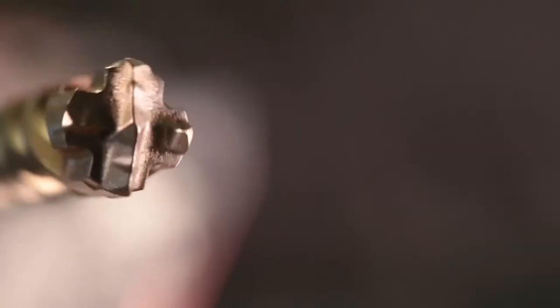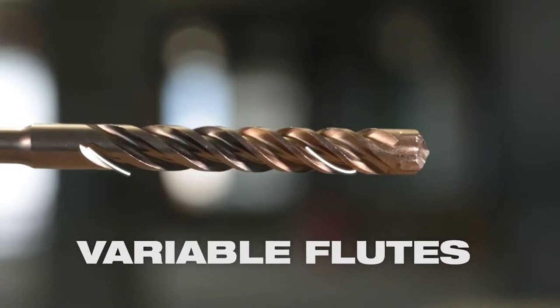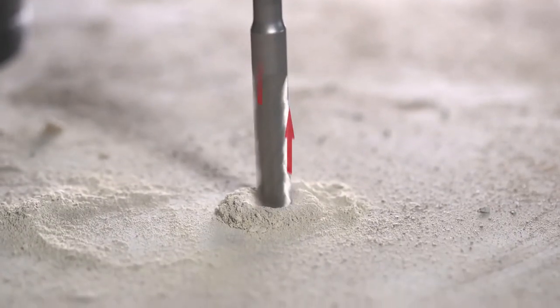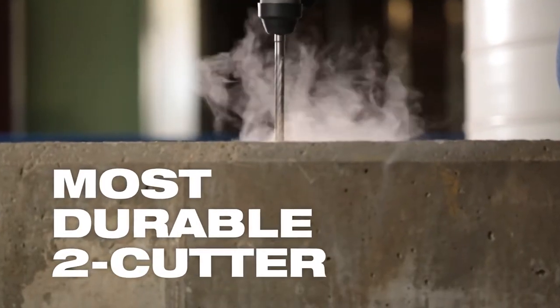Both the M2 and the MX4 bits feature variable flutes to eject debris rapidly. That means fast, aggressive drilling as the bit breaks through the material, all combining to deliver the best bit life in the industry.